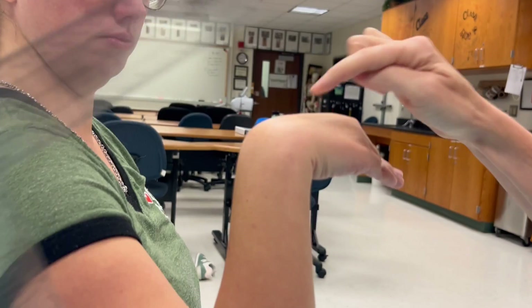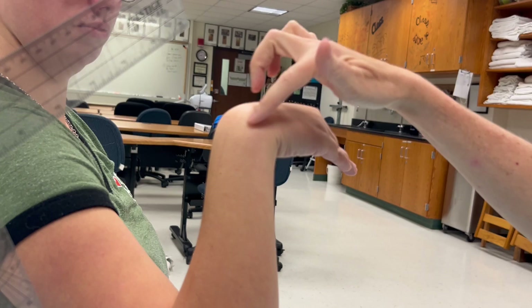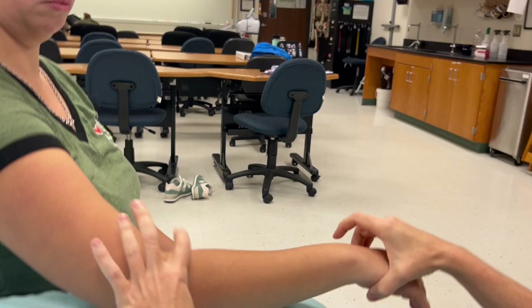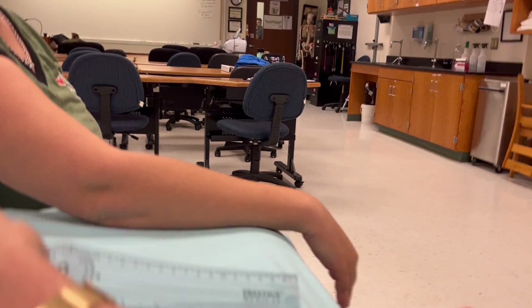Now if she had a cyst or edema or a dislocated carpal bone then I can't use this method. So then we go to the alternate method which is hanging over the edge of the bed.